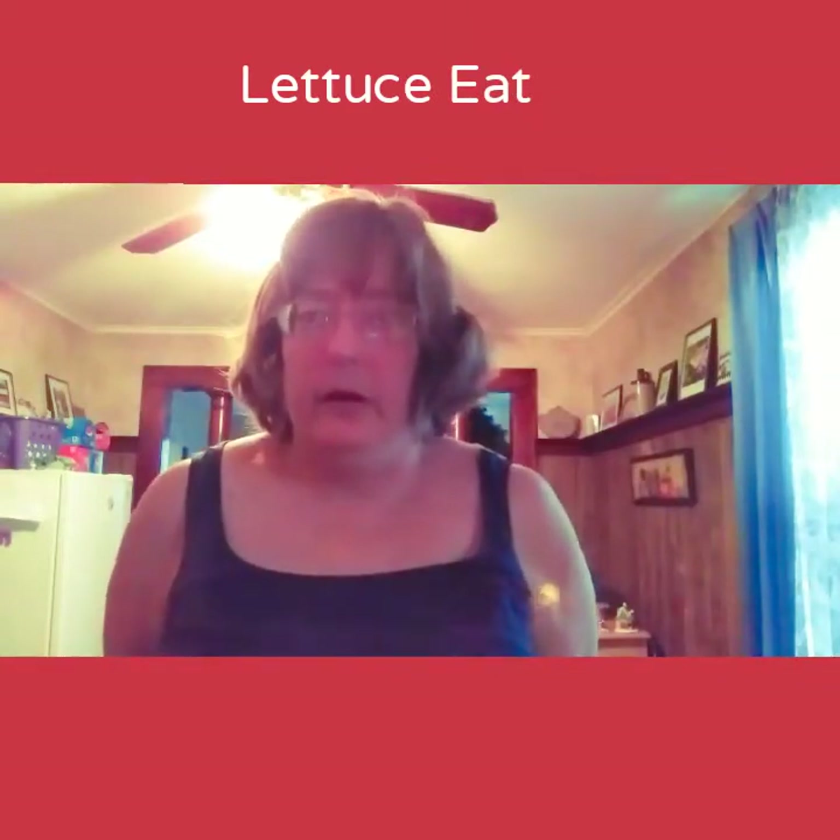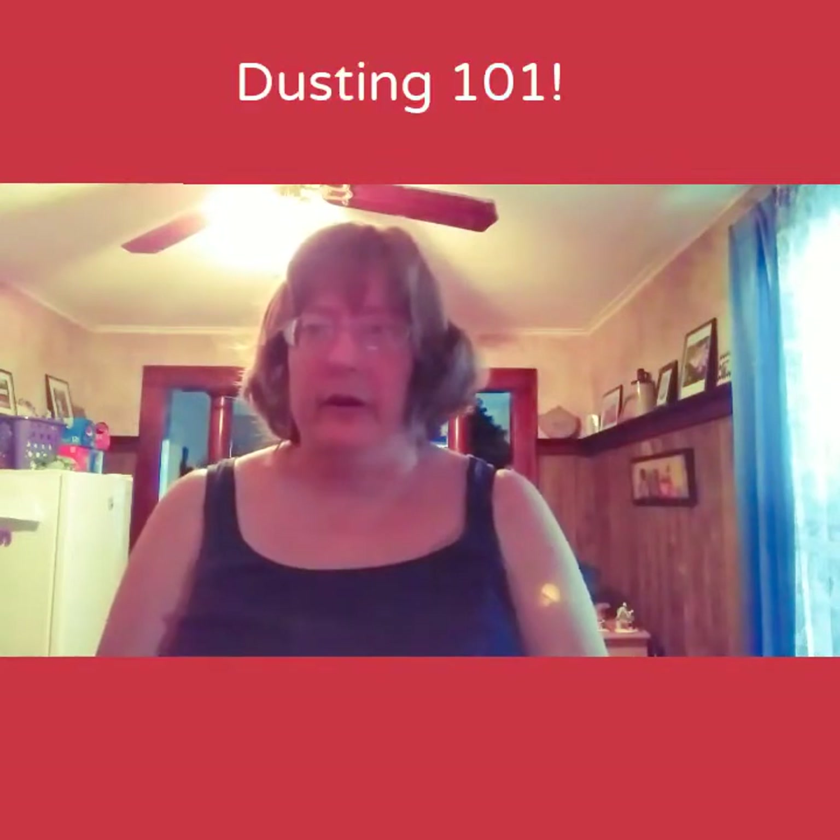I'm Suzanne Ridgway from Lettuce Eat. Welcome to my channel. Today's video is going to be about dusting and what you can do to reduce dust in your house and make the job a lot easier with some tips, tricks, and hacks.